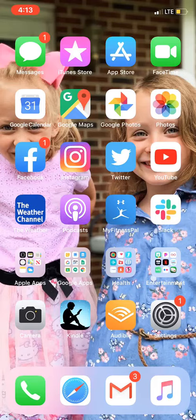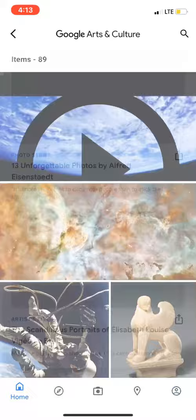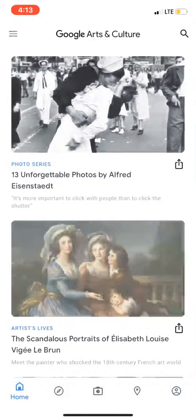To start this, you're going to want to use your Google Arts and Culture app. I'm already in it, so let me tap all the way out. This is the home screen for Google Arts and Culture right now.